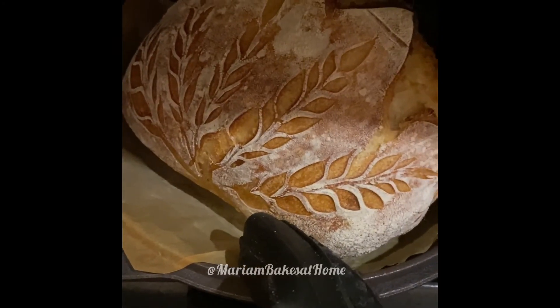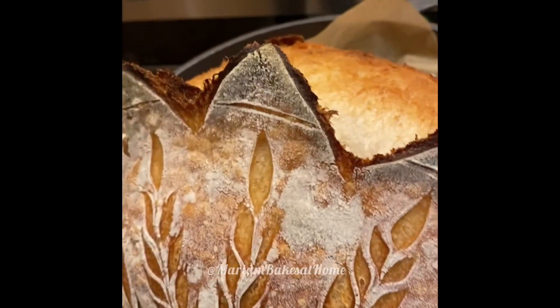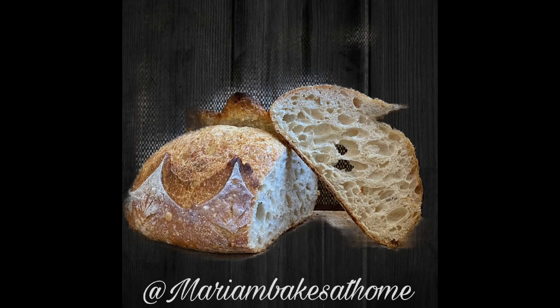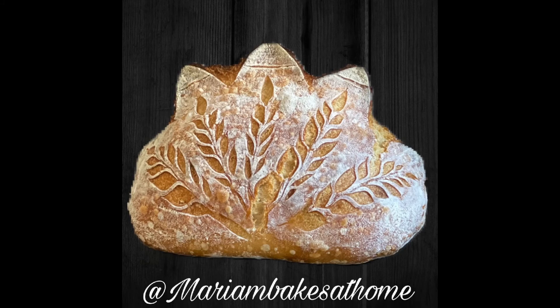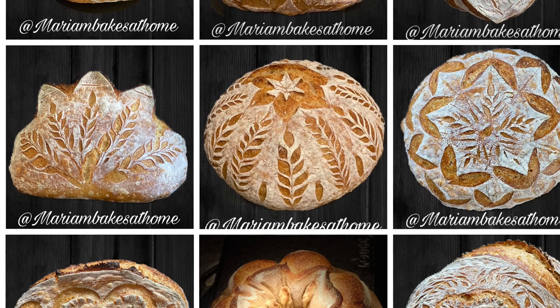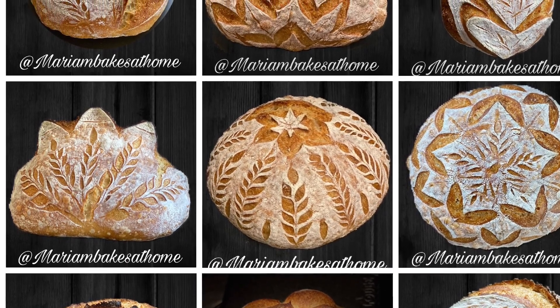Once baked, you end up with this beautiful looking loaf. Just look at how it has opened up almost like a clamshell. The wheat husks are distinct and the semicircles look almost like the top of a crown — it's like a crown bread really. I have provided the details for the recipe down below in the description. If you like this video, please hit like and subscribe to my channel to get notified for more posts. And if you're on Instagram, don't forget to follow me for daily posts of my bakes and recipes, and continue to score art on your loaves.